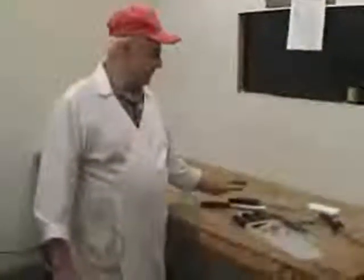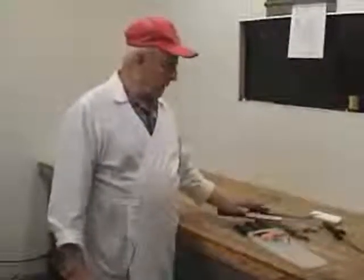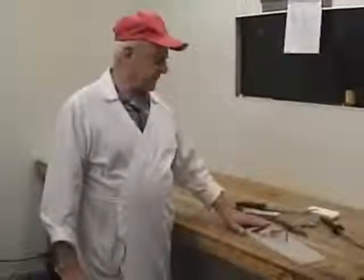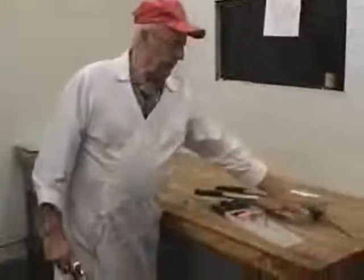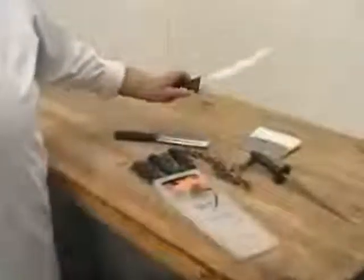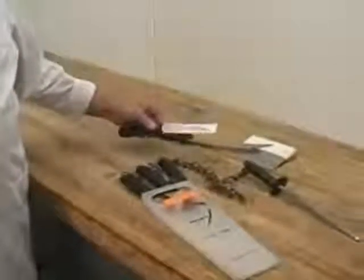These are some of the tools we are going to use in tackling the carcasses apart to make either retail cuts or make the necessary pieces where we make sausage out of it or ground beef. You see different things: a scraper, a steel to sharpen your knife, this is to break the beef, and then this is to make the steaks — the clean cuts.